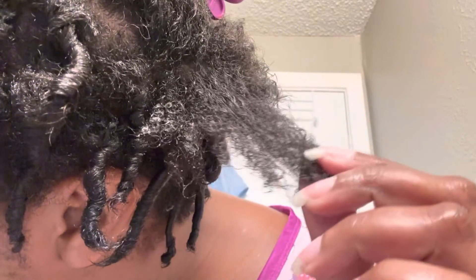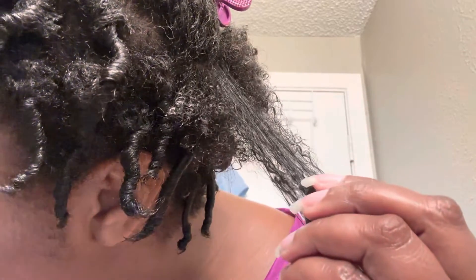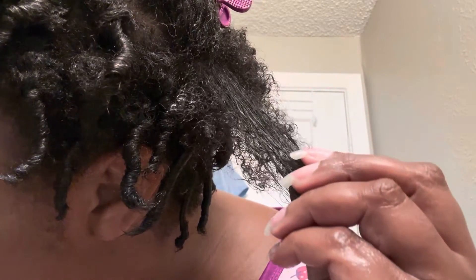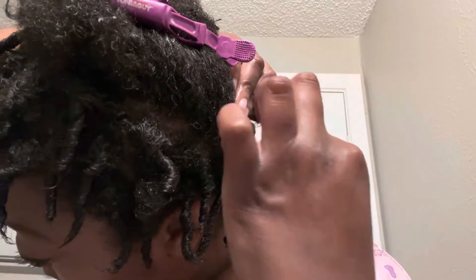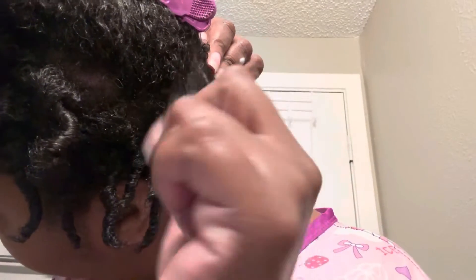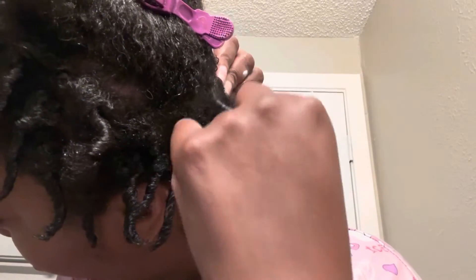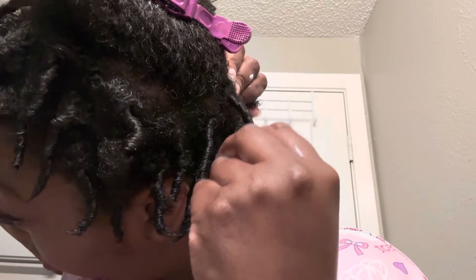Y'all see that shrinkage?! The shrinkage is real over here — like compared to how it looks when I twist it, this hair is definitely playing games.